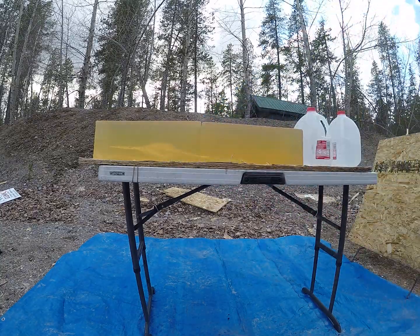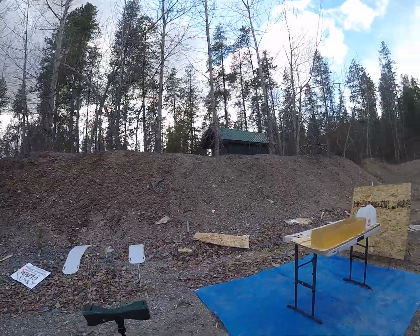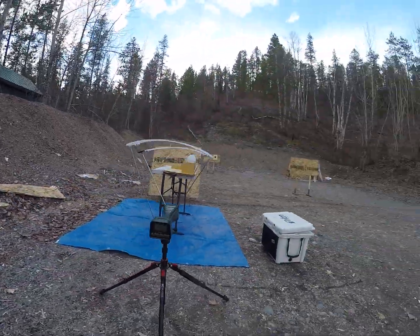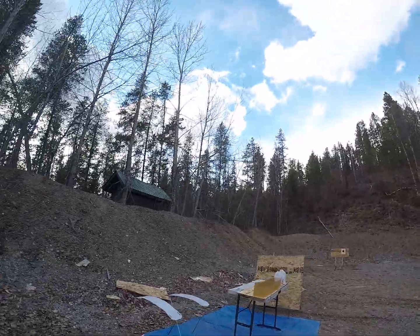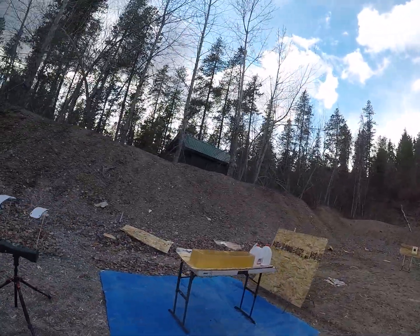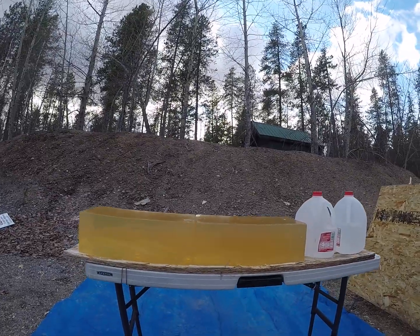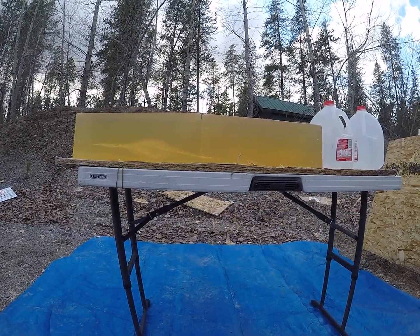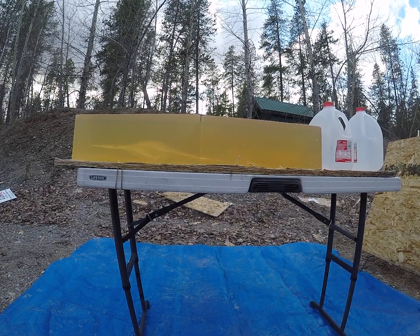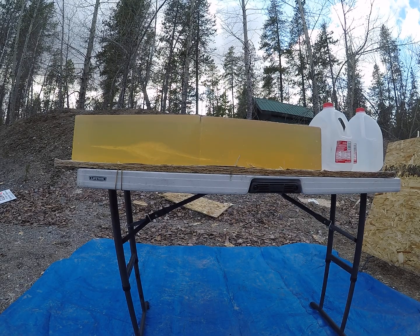That bullet just tumbled in the gel and it was going 1,485 feet per second — faster than what Nosler says the minimum rating is on these. I have found with the 30 cal in particular that they need closer to 1,600 plus feet per second on impact to actually mushroom and perform.